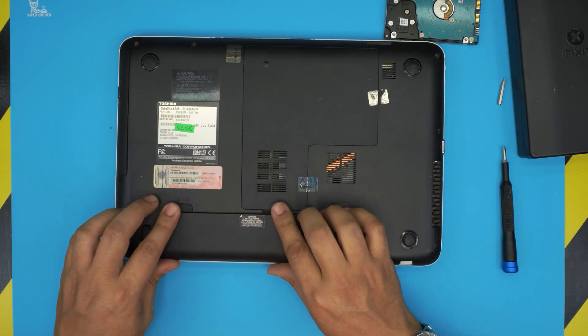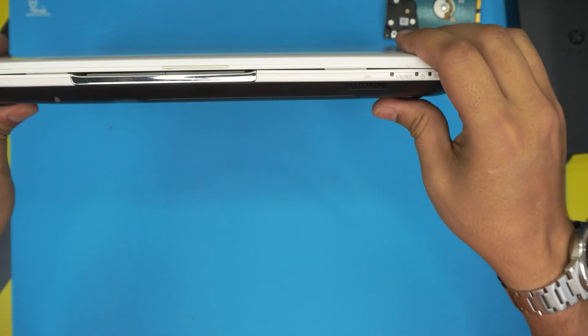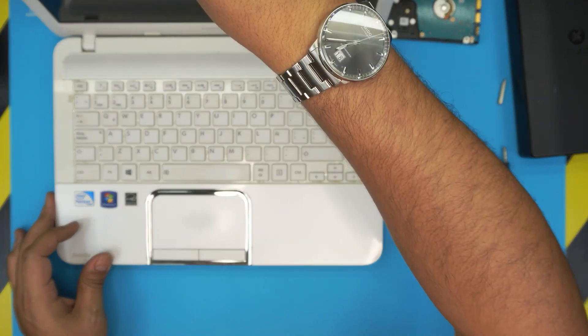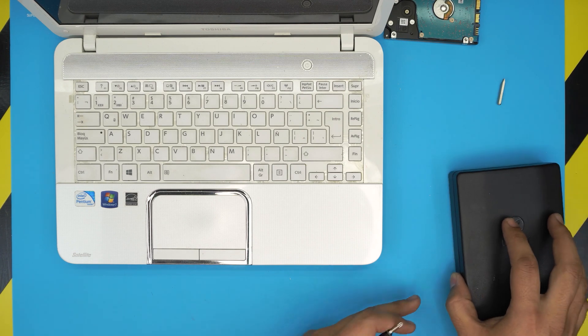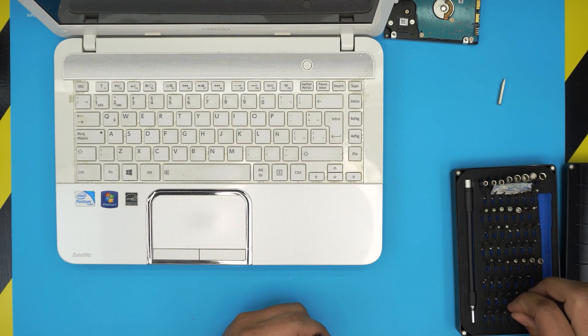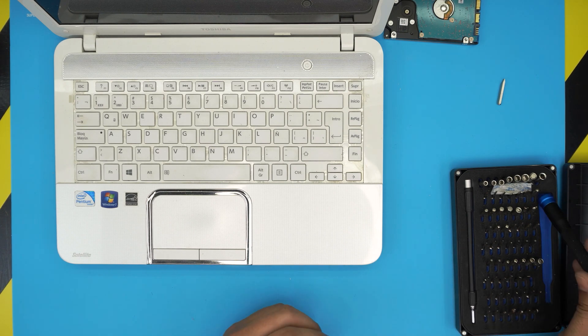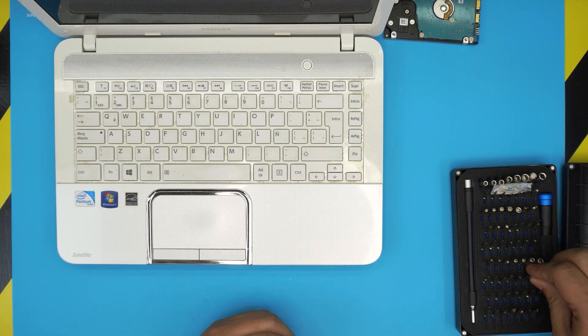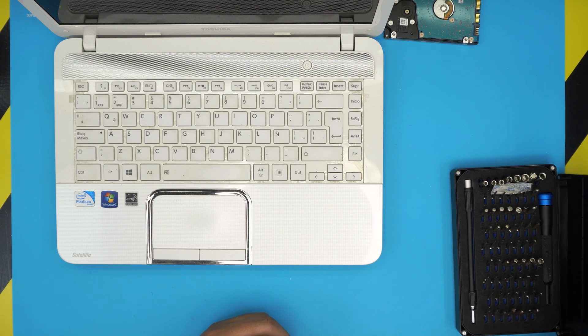Last thing is to grab the battery and plug it back in. I hope this video helped you upgrade your laptop. If it did, please click the like button — I'd really appreciate it. Subscribe if you want to support the channel, and leave any questions or requests in the comments and I'll answer them as soon as I can. Thanks for watching and I'll see you in my next video!